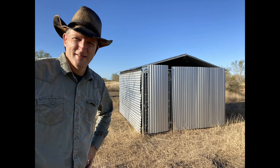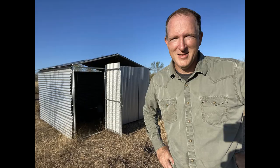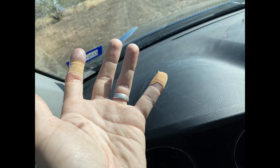By the way, if you're handling corrugated metal panels, make sure you wear gloves — as you can see in the picture, they can be very sharp and you may end up with band-aids all over your fingers. If you like my videos, remember to subscribe so I can let you know when the next video is uploaded. Until then, take care and I'll see you on the next video.